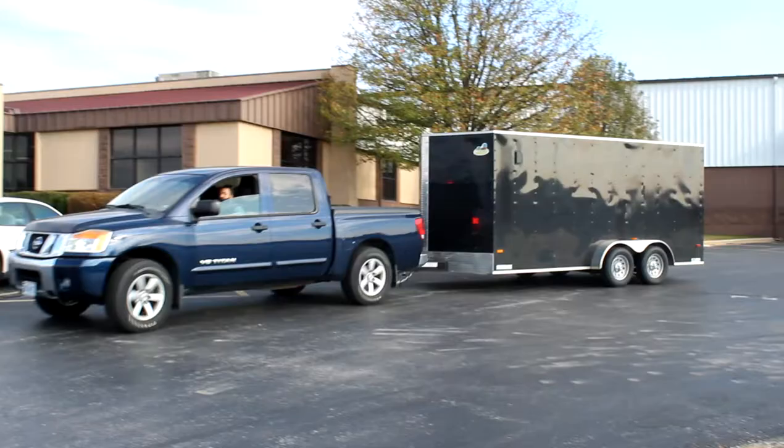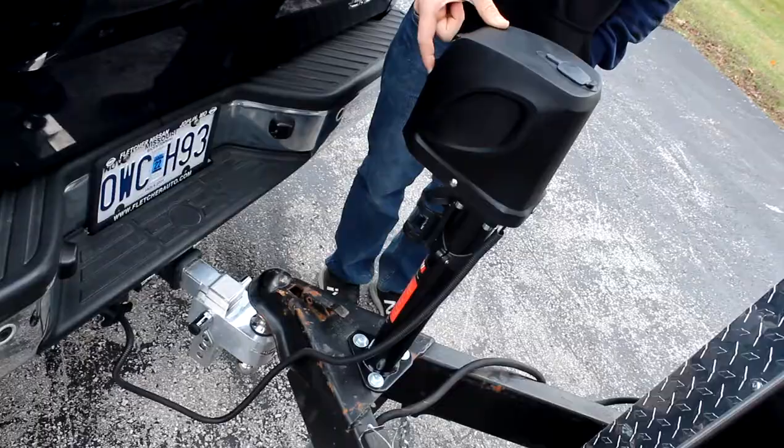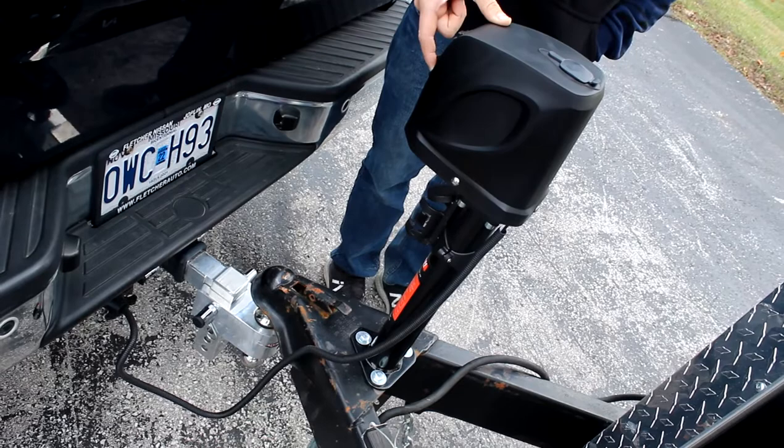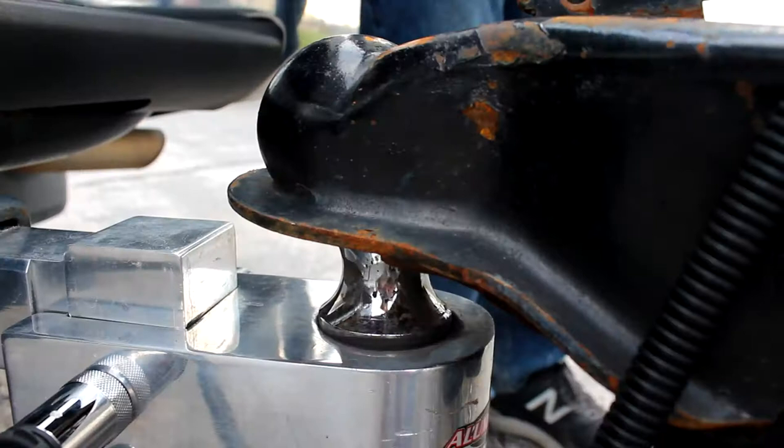The best just got even better. Introducing the all-new redesigned electric trailer A-frame tongue jack from Uriah Products. This top-of-the-line model comes with a 5,000 pound lift capacity and is loaded with features that make it easy to quickly and securely hitch or unhitch your trailer and keep you moving.